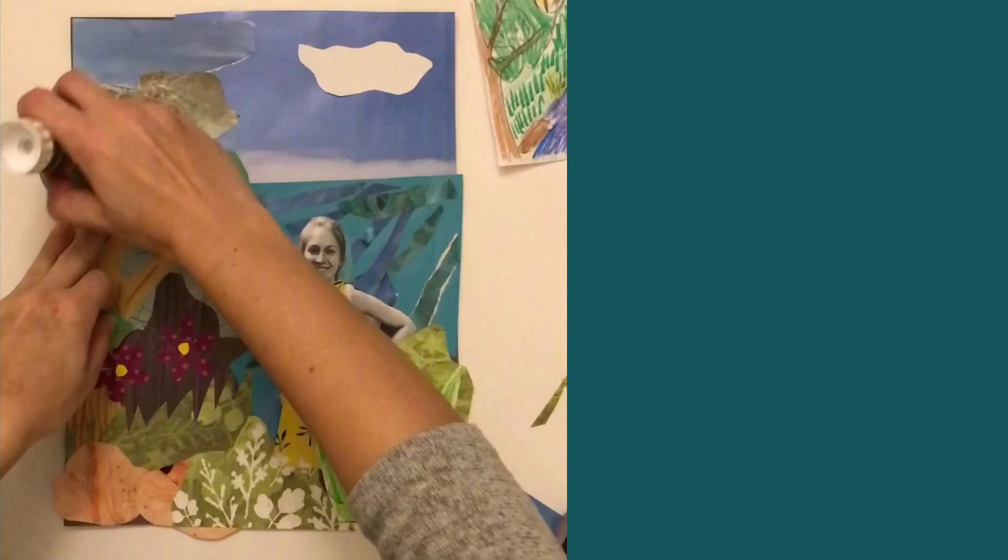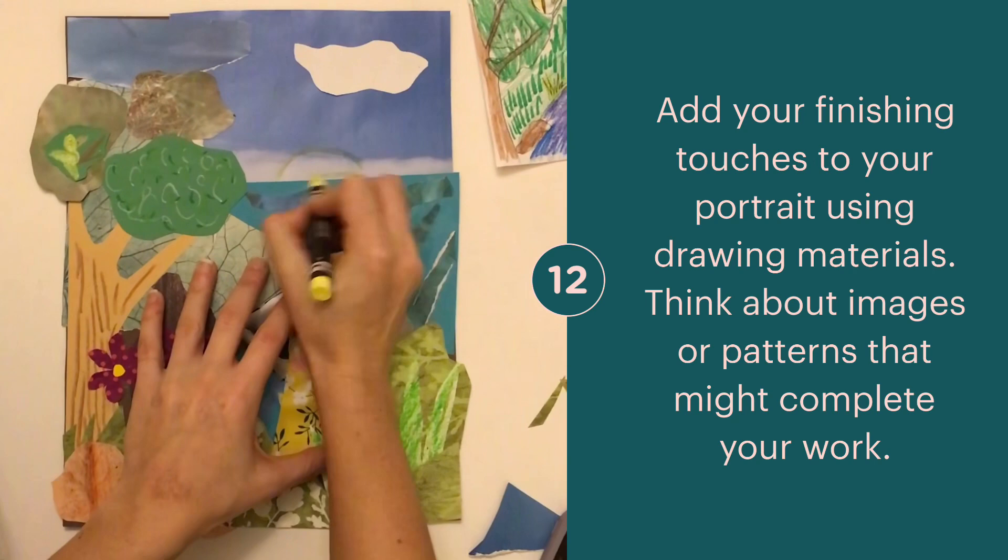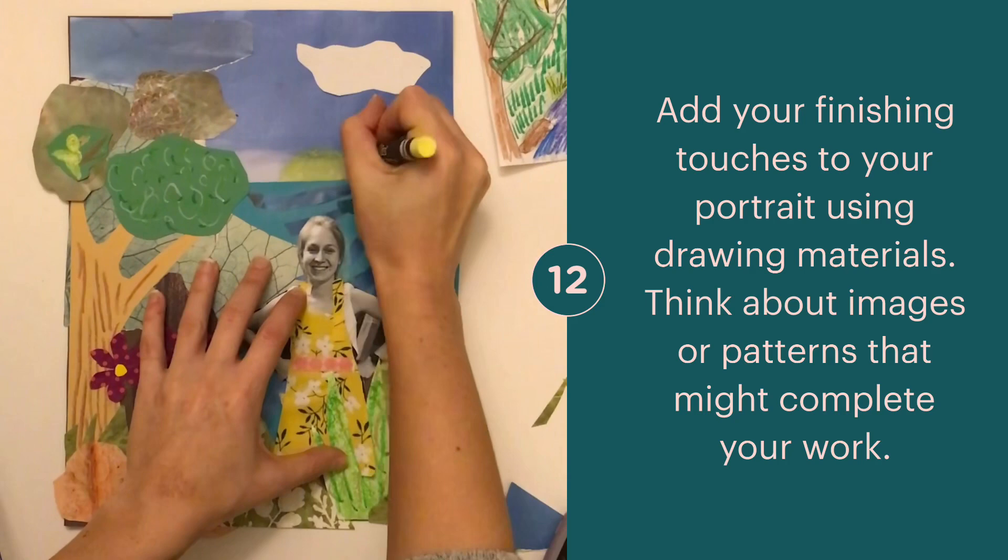To add your finishing touches, use your drawing materials to add any designs, shapes, or details on top of the paper that you've collaged. You can add shapes, designs, and other images that might be missing from your picture.